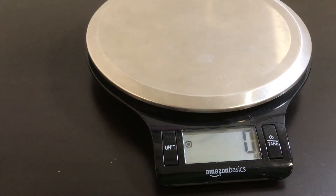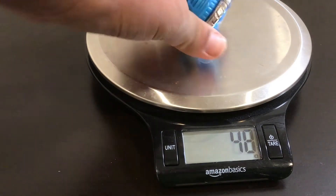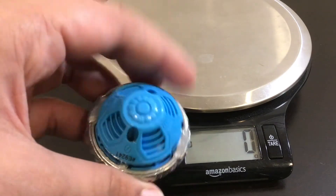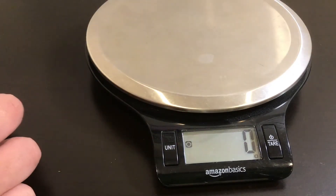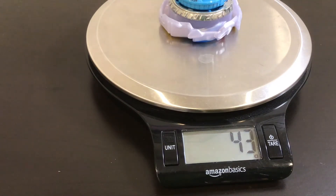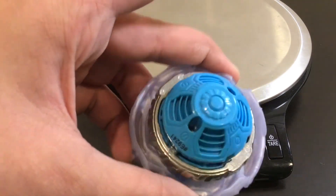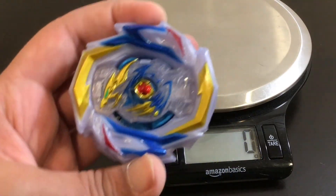The layer is really hollowed out on the inside. There's the QR code by the way. If we take the chip out it should be about 2-3 grams and the layer base should be around 11 to 12. The chip came in at 3 grams and the layer base is about 11 grams — that adds up. The driver weighed in at 29 grams, which is a lot heavier than other Hypersphere drivers — maybe because of the metal around it. The full Beyblade came in at 43 grams, which is heavier than other Beyblades, though there's really no way to meaningfully customize the weight further.